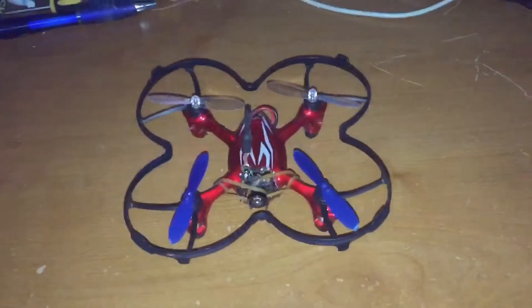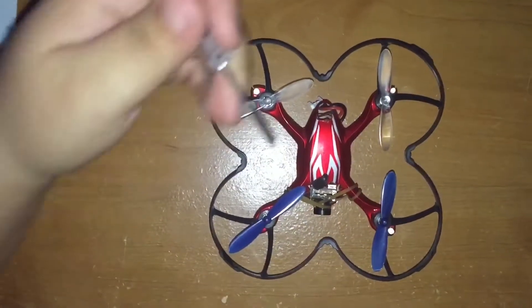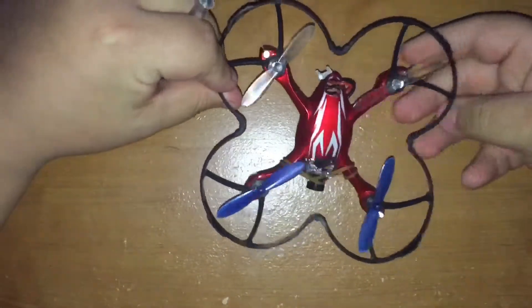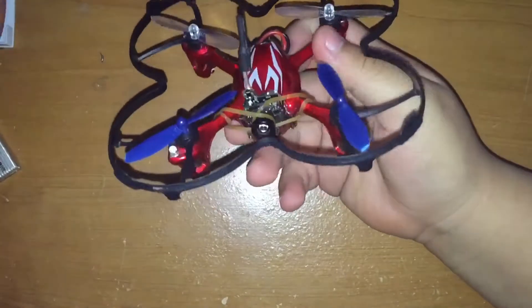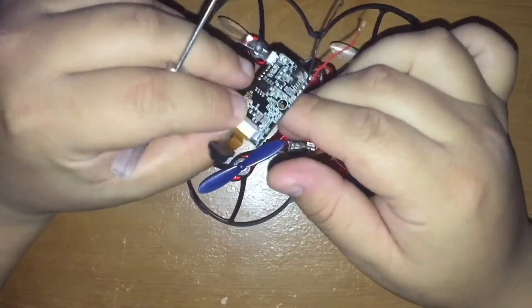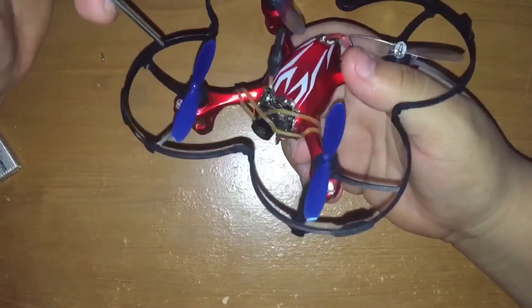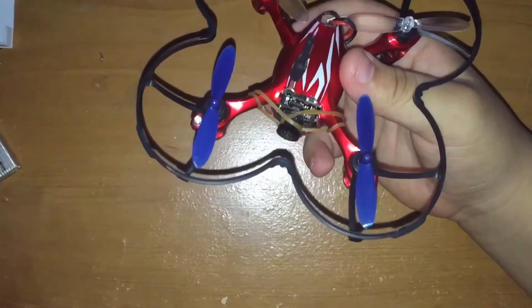Hey, good afternoon guys and welcome back to my channel. Today I'm showing you how I turn my Hubsan H107C into an FPV quad. I started with the original H107L which didn't have a camera and ended up crashing it into a tree. After that I got the H107C which came with a camera. It's super stable when it needs to be and extremely zippy on rate two. It just looks awesome in FPV, so let's get started.